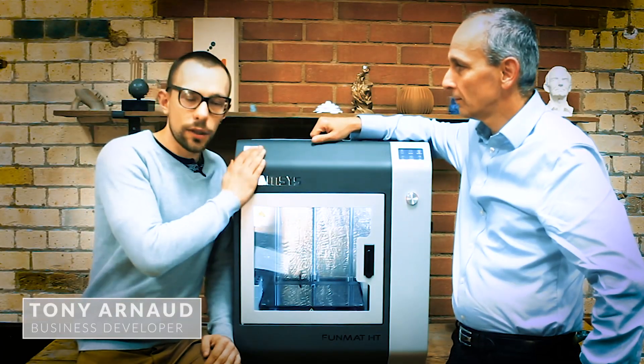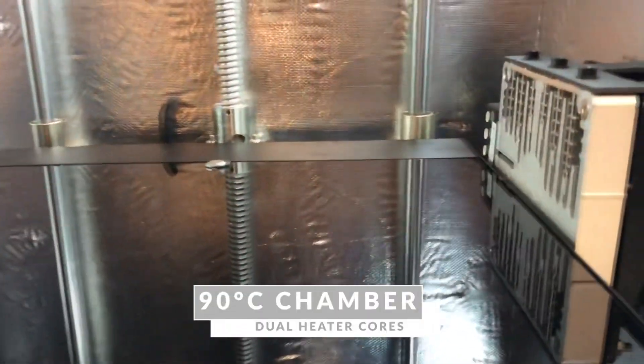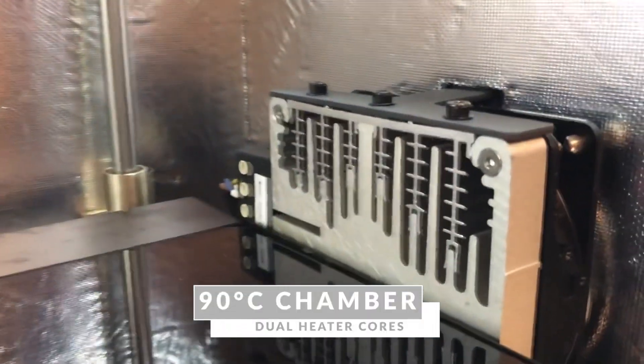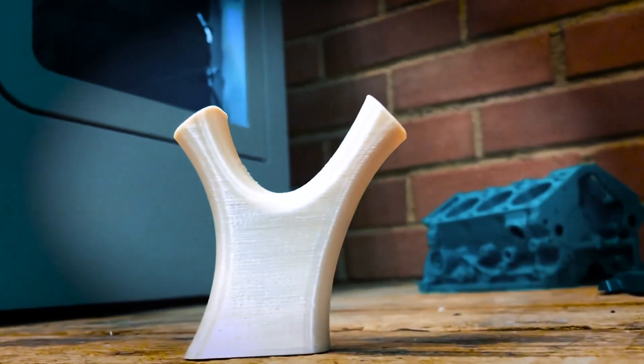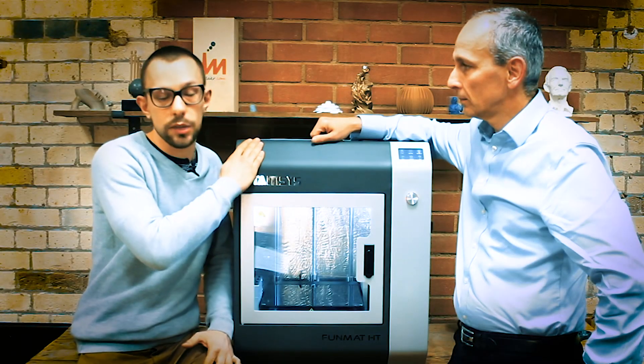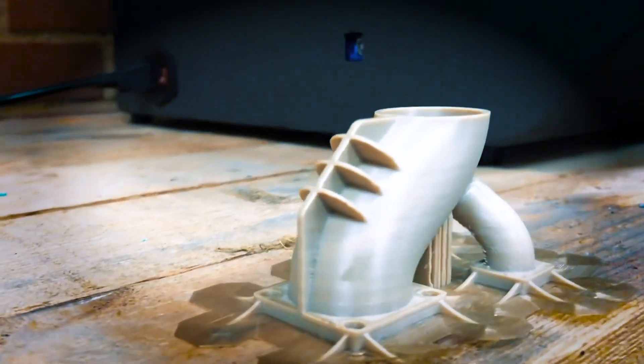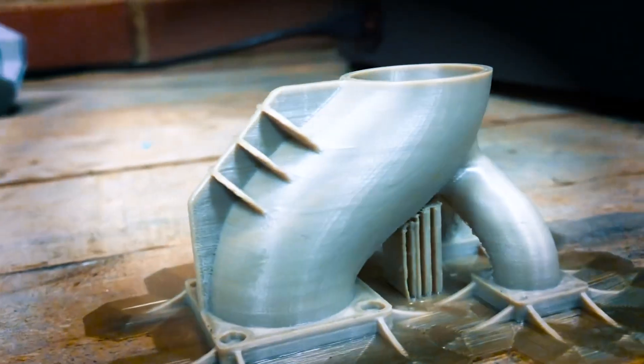On this printer in particular, we have an enclosed fully heated chamber with two heaters inside that keeps the temperature nice and even. It means that all the materials that are normally problematic on other printers because of irregular heating — you don't get those problems on this. So it prints ABS brilliantly, polycarbonate brilliantly, nylon as well, and then of course the high melting point engineering polymers such as PEEK and ULTEM.